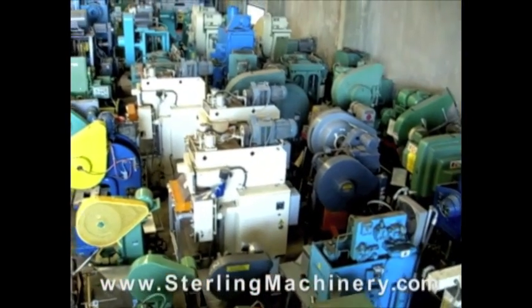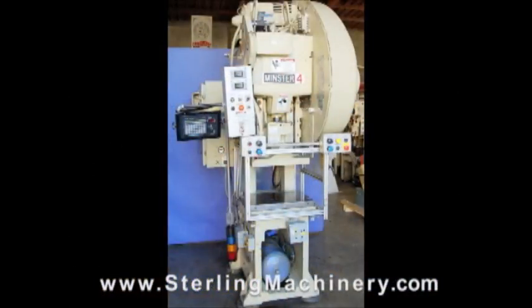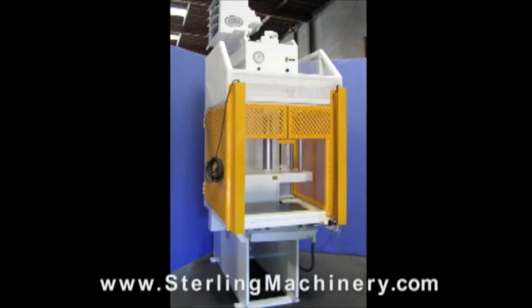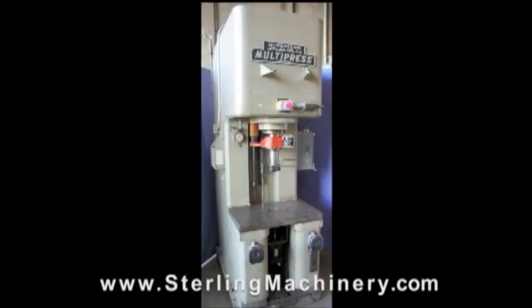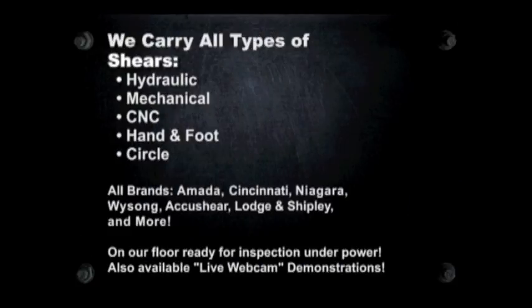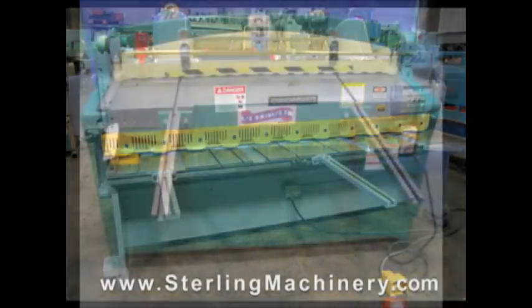Stirling Machinery is one of the largest stocking dealers of new and used machine tools in the United States. You can view over 2,000 machine tools available for inspection on our floor, or visit www.stirlingmachinery.com to view all machine specifications, photos, videos, prices, and buyer's guides for all types of equipment.